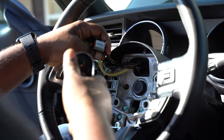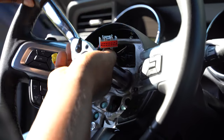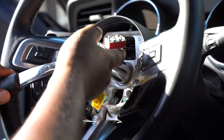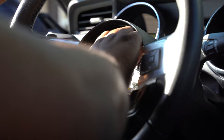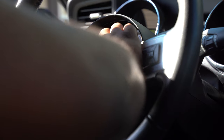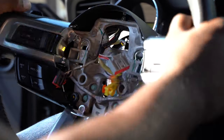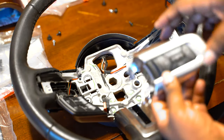Next we have to get this steering wheel bolt off — it is a 24 millimeter. I actually already broke it loose before so it's a little loose right now; it will not be that soft when you have to take yours off. Just do the rest by hand, take your bolt and set it to the side, and the steering wheel comes right off.